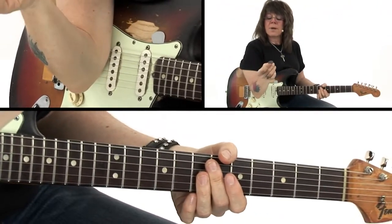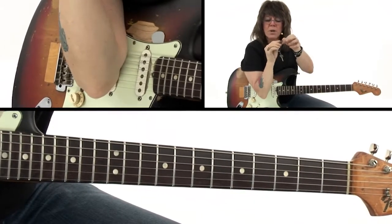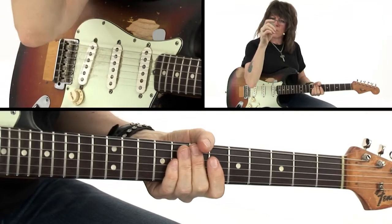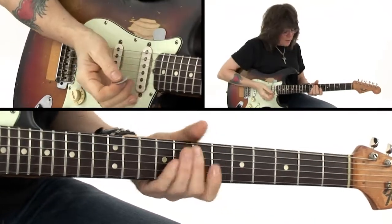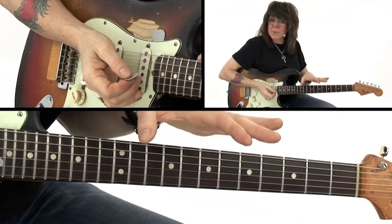I use Dunlop nylon 60s, and there's a little bit of grip on here, so that always helps. I tend to use the round and not the pointed end, which gives me a little bit more traction. But my middle finger gives me all the traction that I need and allows me to play quiet.